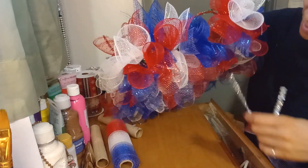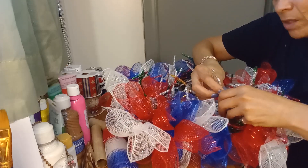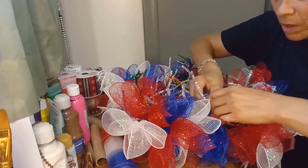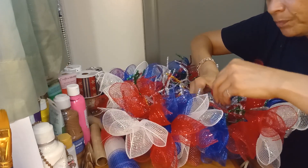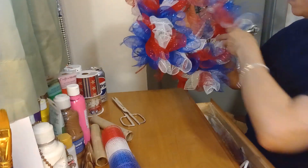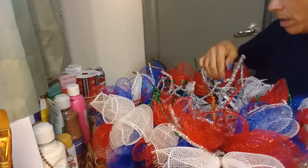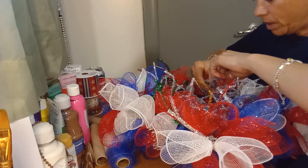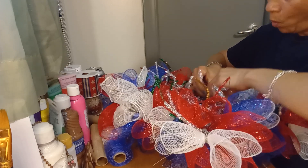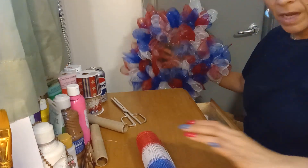What I want to do is finish this wreath and make it look nice to use on my door. It'll have the colors for the holidays so I'm still going to use it — that's what matters. I'm going to add more here because there looks like a big gap I want to fill up. Maybe I'll put a white star in the middle of the center.